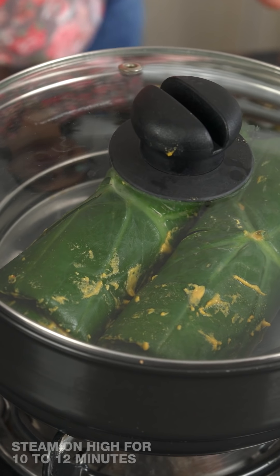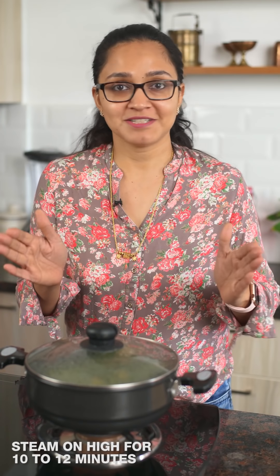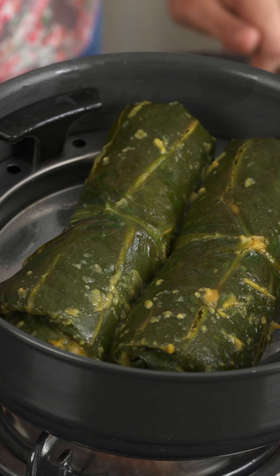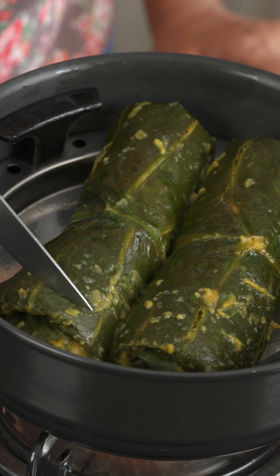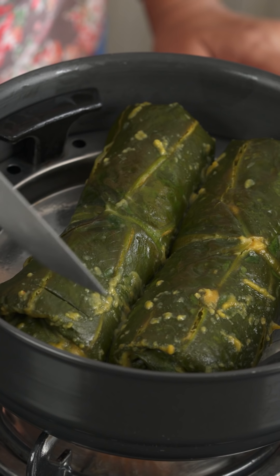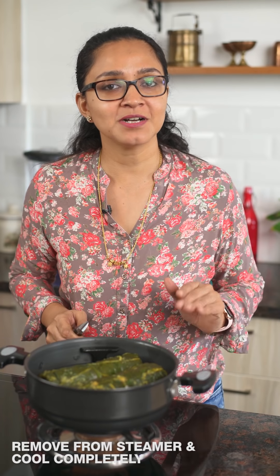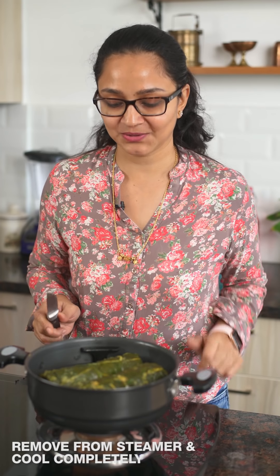Place both logs in a greased thali in the steamer and steam on high heat for about 10 to 15 minutes. You'll know it's done when the leaves are lightly discolored, have a light glaze on top, and feel soft. Run a knife into it — it should go in easily without any crispness. Once done, take the logs out of the steamer and allow them to cool before cutting.